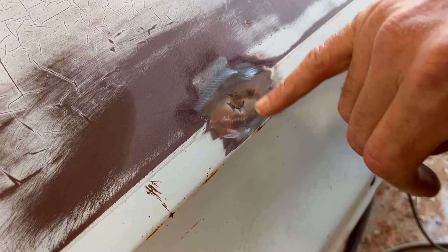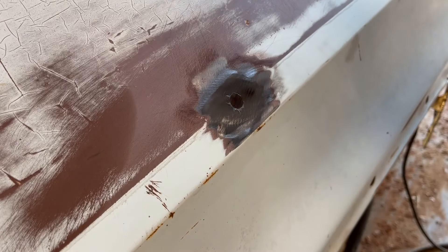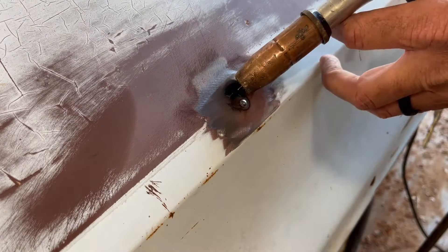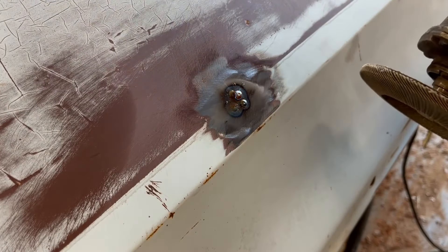All right, there we go. As you can see, you can see the whole circle of it still — we just barely got it welded in, but we've got it smooth. So now come back with your welder, fill in your holes. Grind it smooth.